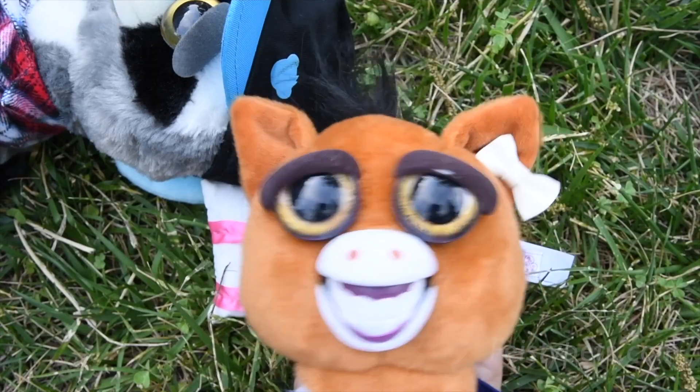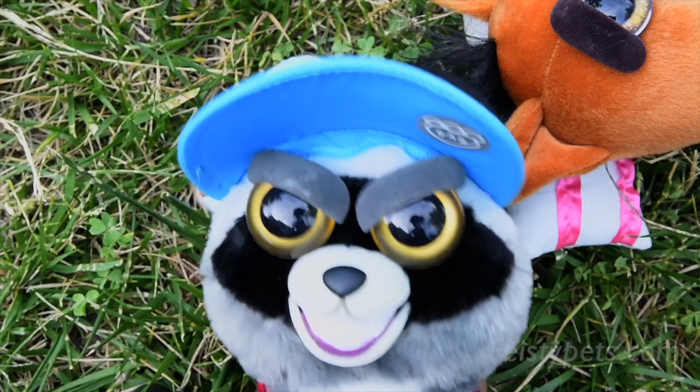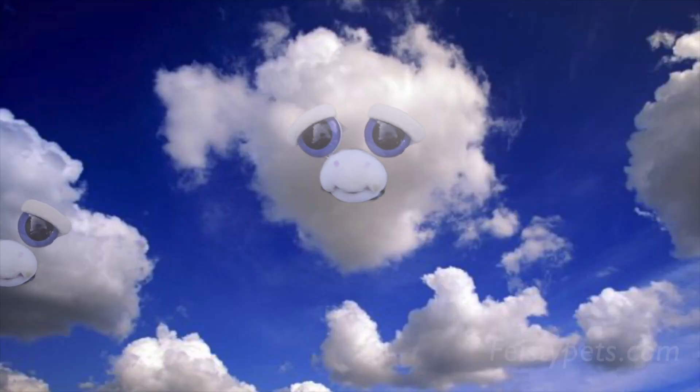That cloud looks like a bunny. That cloud looks like a fat cow. Who are you calling a fat cow?!